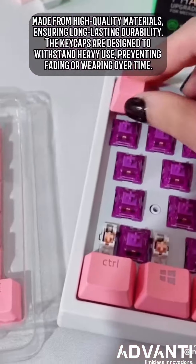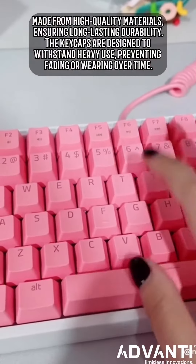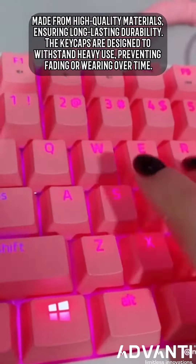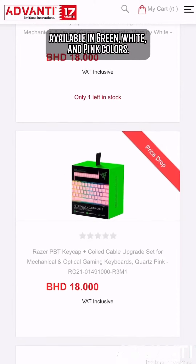Made from high-quality materials ensuring long-lasting durability, the keycaps are designed to withstand heavy use, preventing fading or wearing over time. Available in green, white, and pink colors.